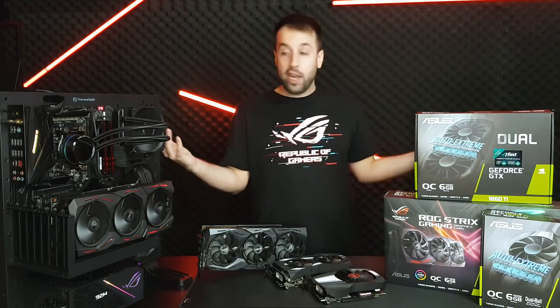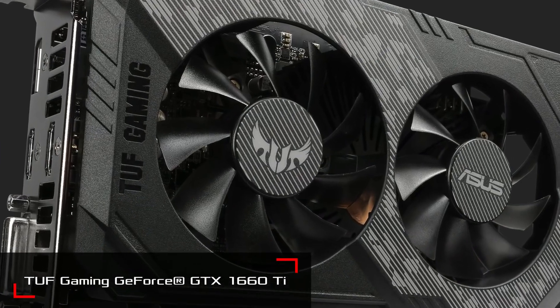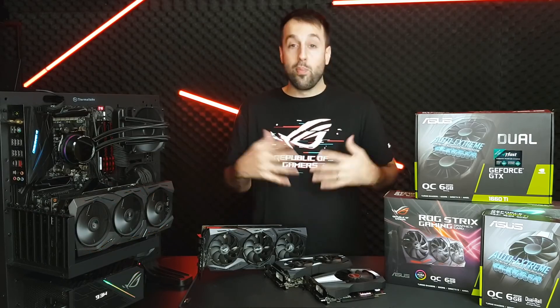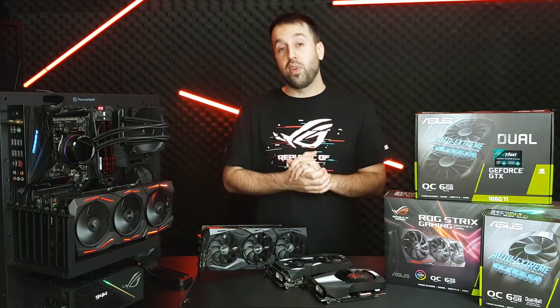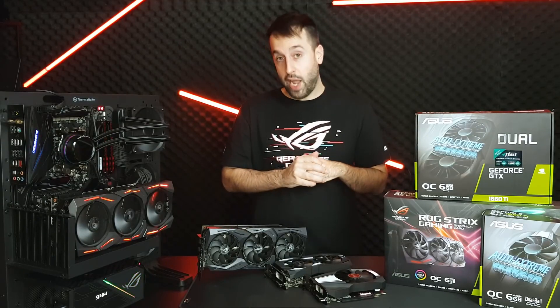We do have another card — I don't have one here today in the studio — but we are launching a TUF 1660 Ti. So if you have a TUF gaming motherboard or a build that uses a bunch of TUF Alliance components, we are going to have a TUF 1660 Ti that you're definitely going to want to check out.